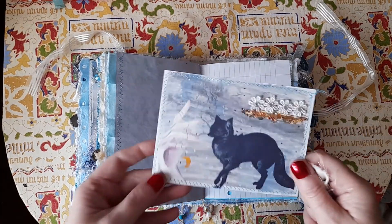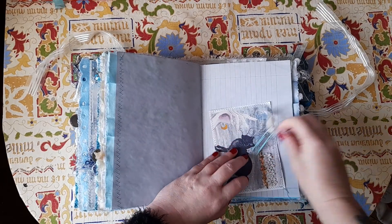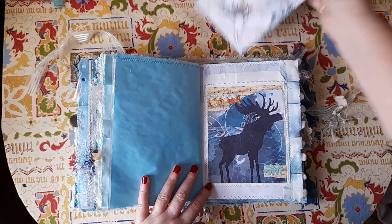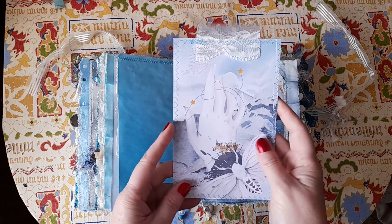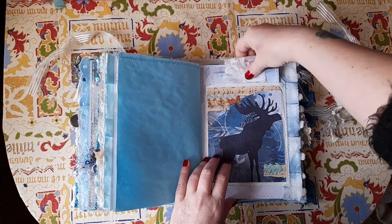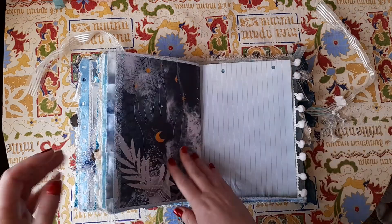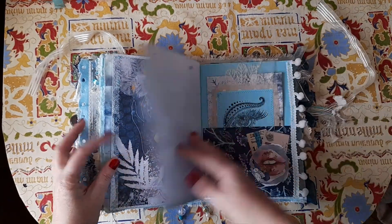Another journaling card — that beautiful fox and hand again, and I've just added some embellishment. This is a bag that I've collaged with some paper, some vintage music, some gilding, and used one of the pages from the kit as a large journaling card that just tucks in there with some lace. Some of that gorgeous eco-dyed blue fabric on the side, and there's that beautiful hand that I love — it's one of my favourite pages.